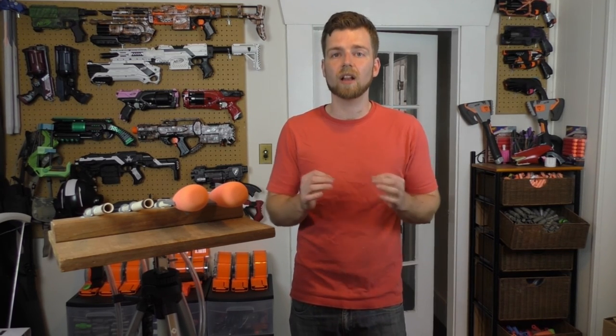Alright guys, that is it for me today. I just wanted to show you my air cannon setup that I created a while back when I first got into the Nerf hobby. I hope you guys enjoyed it. And remember: it's not about having fun — it's about staying safe, becoming as knowledgeable as you can, and having a great time nerfing.